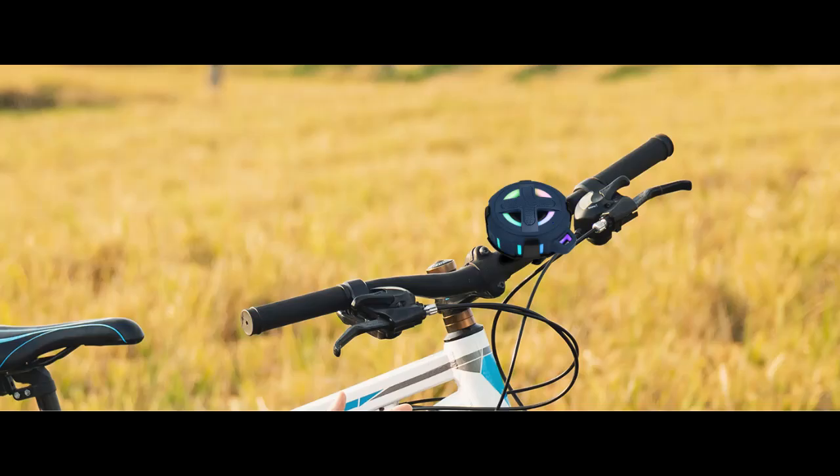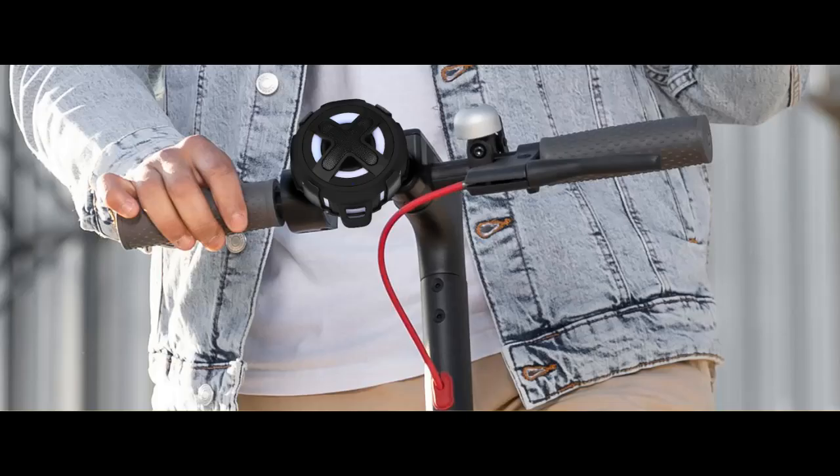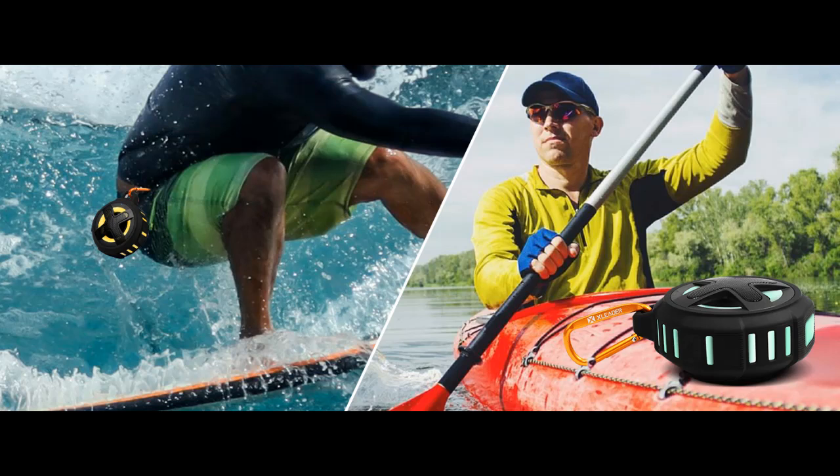RGB Light Show. The lights are synchronized with the music to enhance the visual experience, also enhancing the enjoyment and motivation during your ride. There are 6 lighting modes to choose from, and you can also turn off the lights with one click.